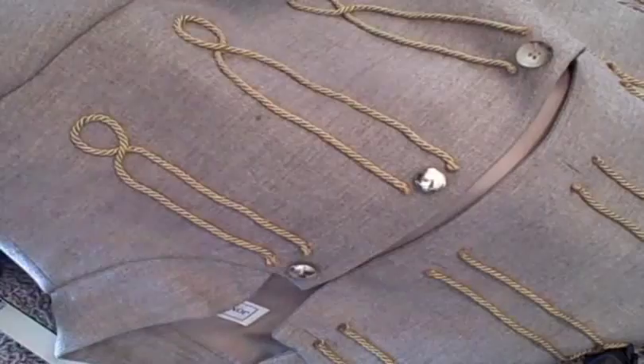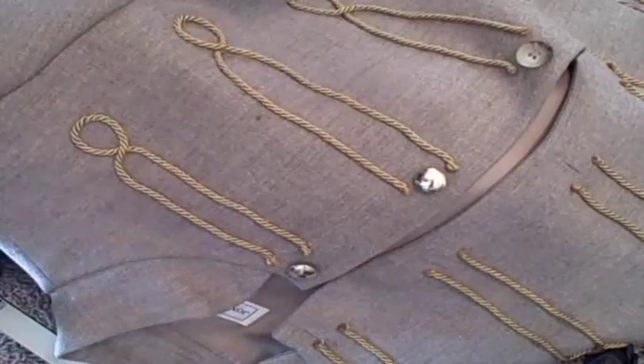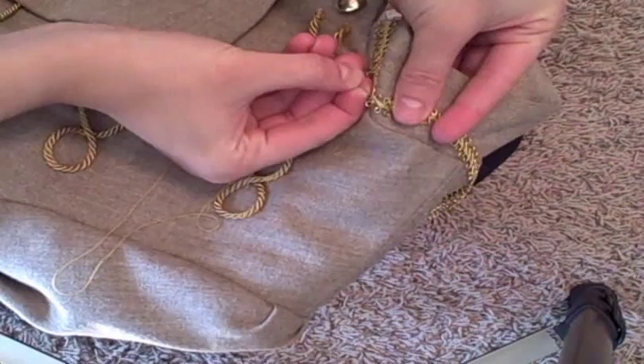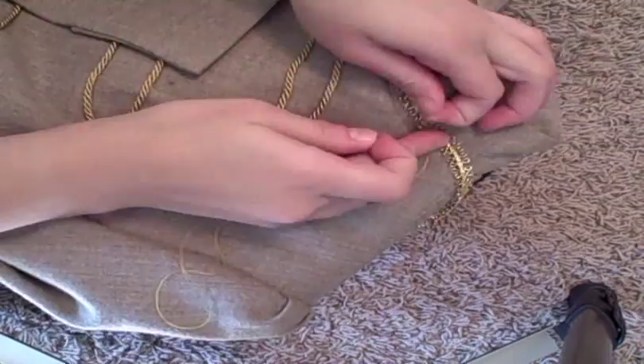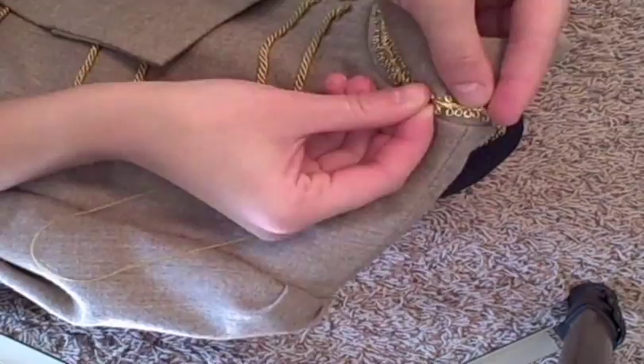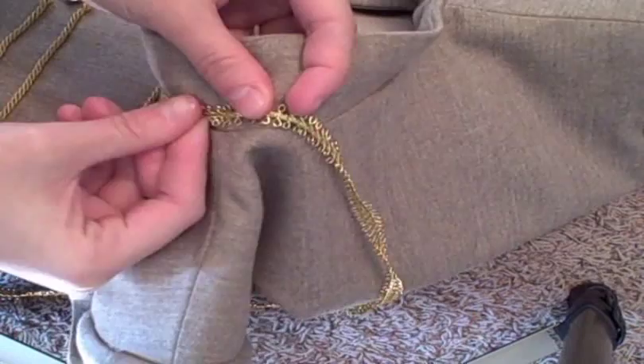I decided to add some trim around the collar of my jacket, and I simply stitched it down in place with a straight stitch. I also put a dab of glue on the ends of this trim so that it wouldn't unravel. You can really put trim just about anywhere on your jacket — I thought about putting it down the shoulder seams but thought it might be a little too much. Wherever you want some trim, just try it out; you can always remove it if you change your mind.